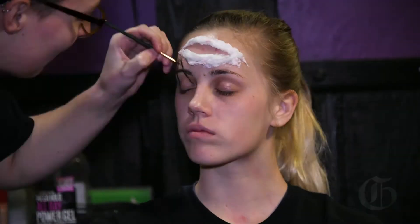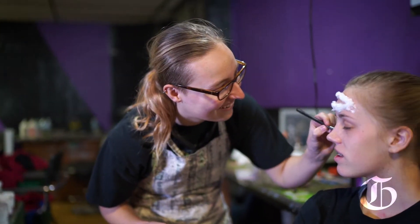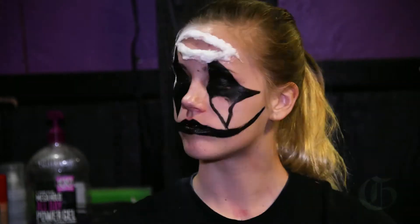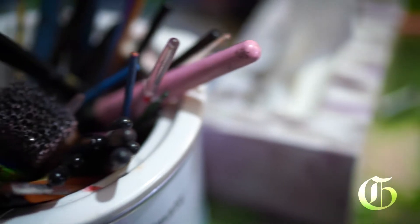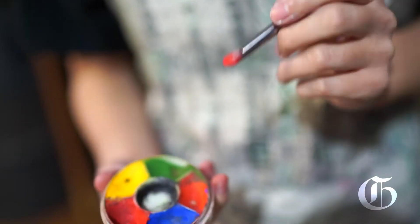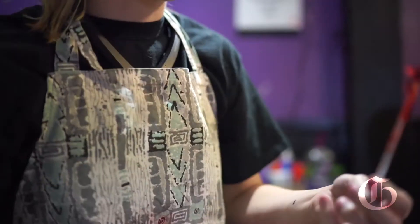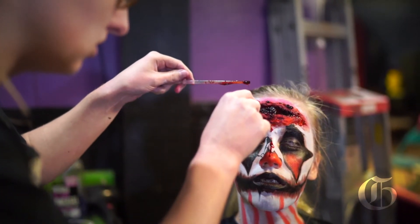I never like to do cookie cutter clowns because I prefer clowns look as scary as possible and more detailed. What I really love about doing Halloween makeup is to bring the creepy factor and make it realistic on people's faces. I love realism and I love to try to make it look as realistic as possible.